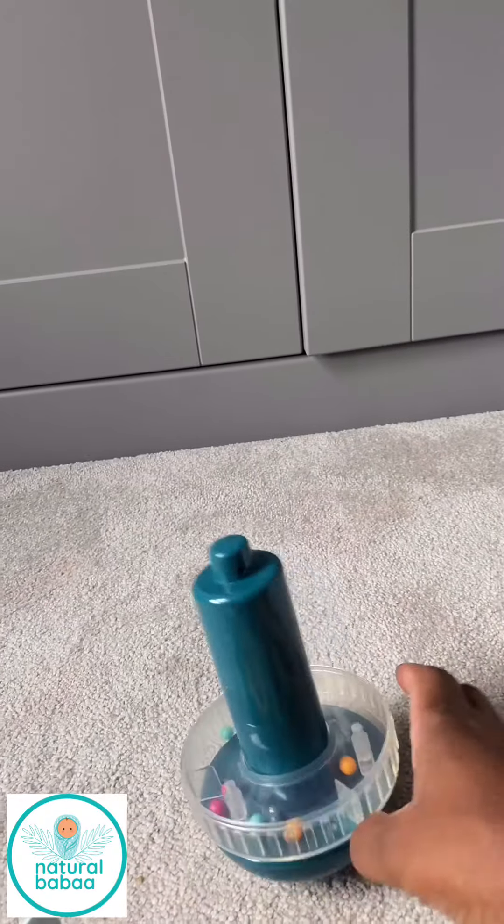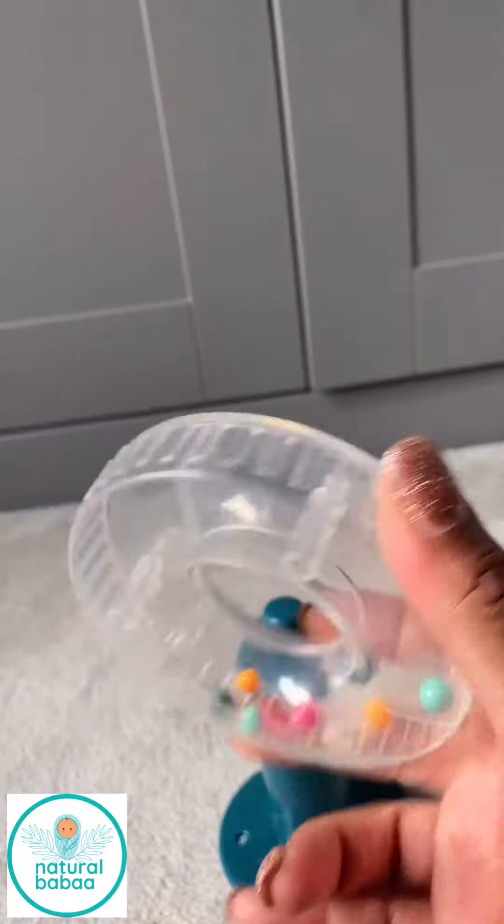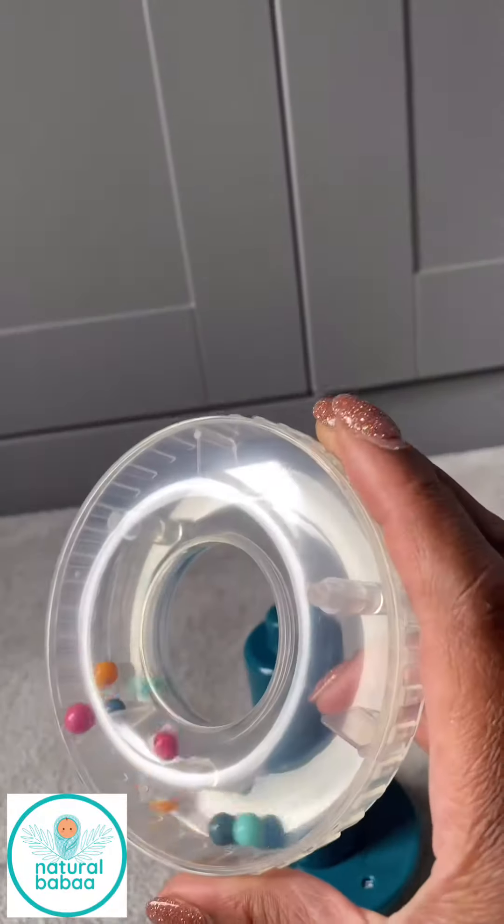The fun bit is you've got this hoop with the beads in it, so it's also a rattle.